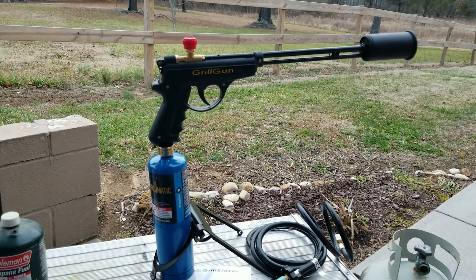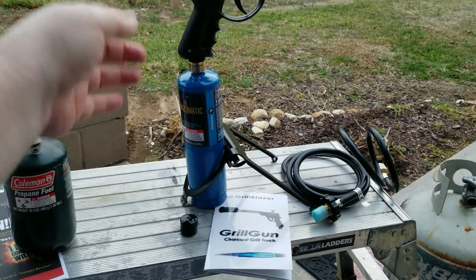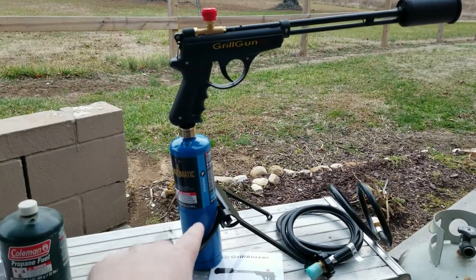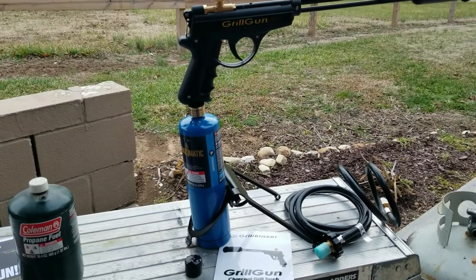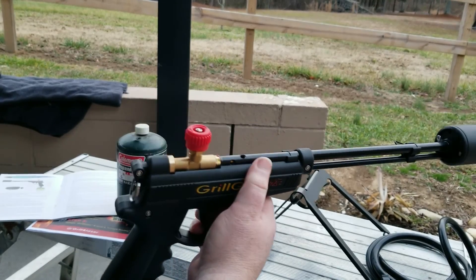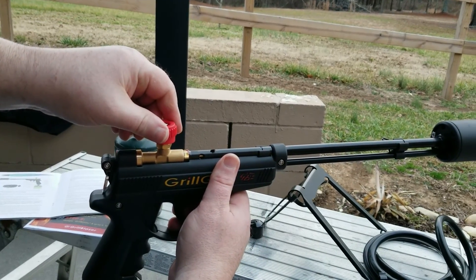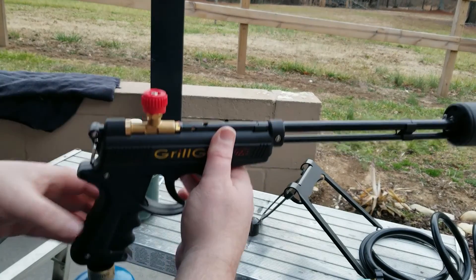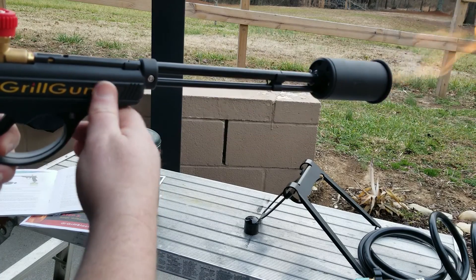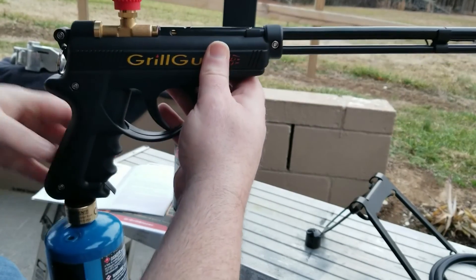Just to give you an idea of how it fits in the stand — it sits in there nicely, the gun hangs over that way, and as long as you get it on good solid ground it's not going to fall over. Now what you want to do is open the gas valve on top, just slowly open it up and you'll hear the gas coming out, then squeeze the trigger and the flame comes out the end.